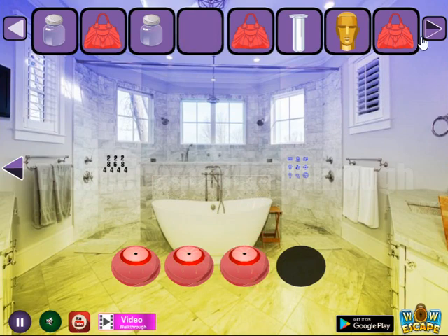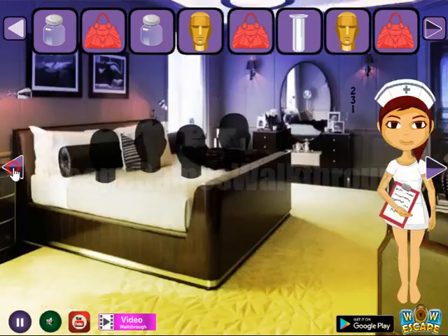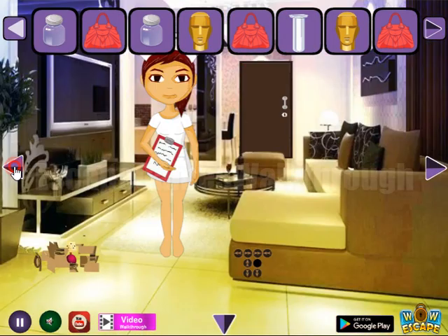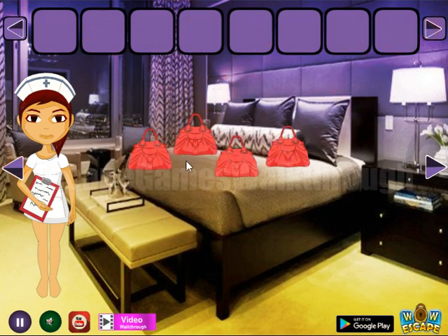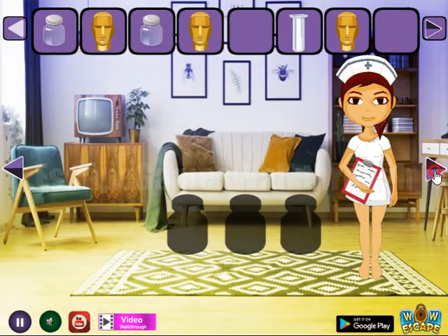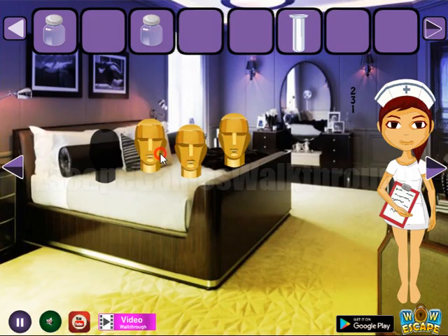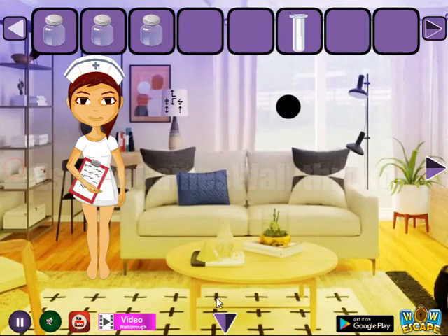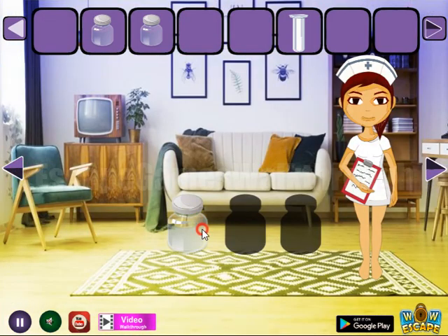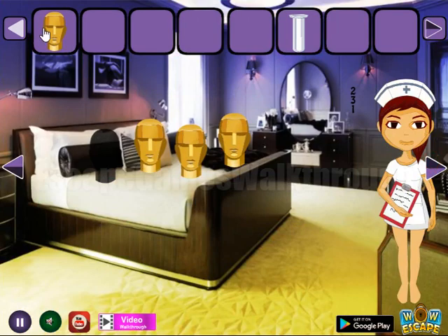We have all four items to get the head. We've found all four bags, so we can place them here on the bed and get one more head. Then we have heads: one, two, three — and one more. One more jar we can take from the table, then three jars to place to their positions. Get one more head, then exchange it for the key.